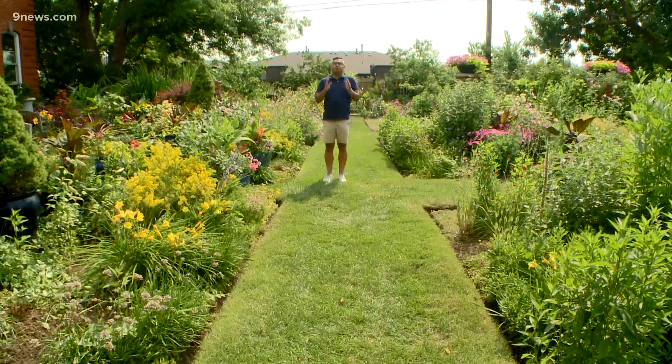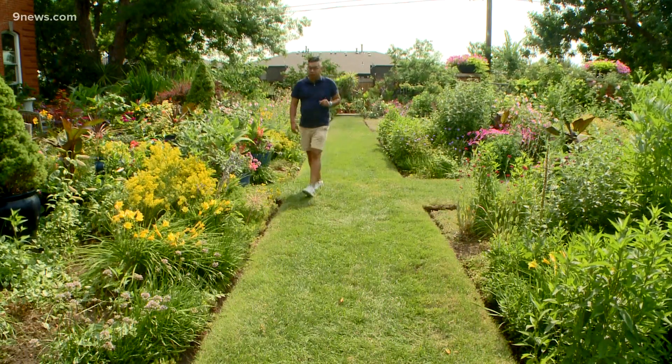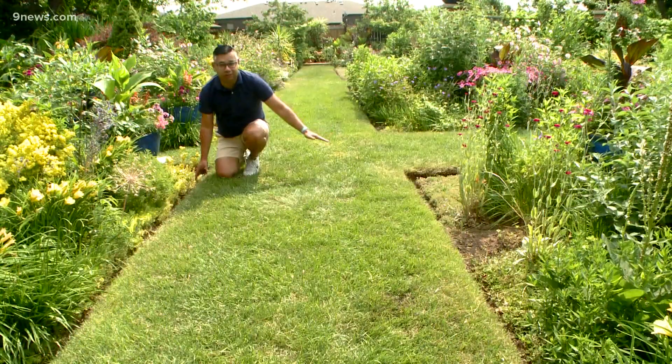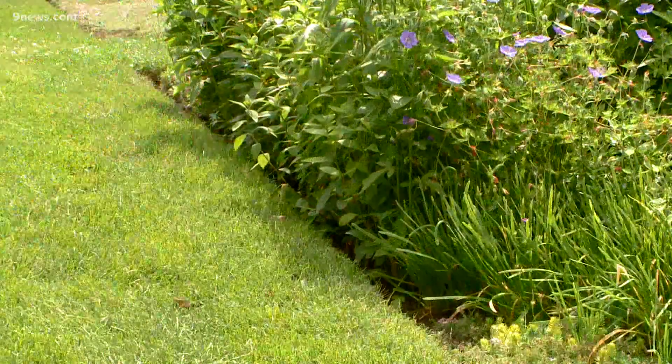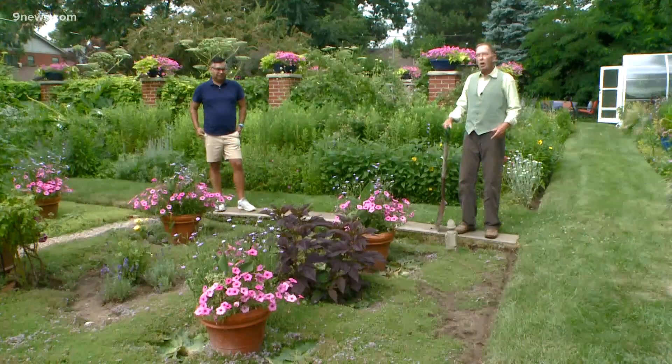Jonathan has stepped in to give us a hand. Grass can grow over or under any barrier you devise, but it can't grow off a cliff. All these borders are edged in the method they use in England and Australia — the clean cut creates a mini cliff that grass can't compromise.